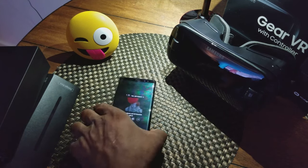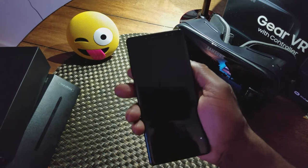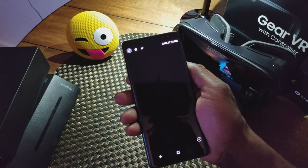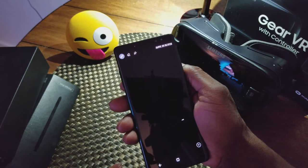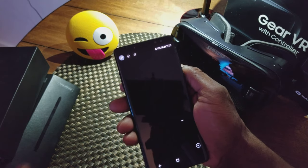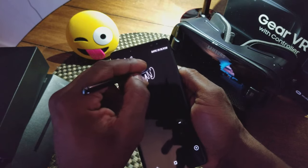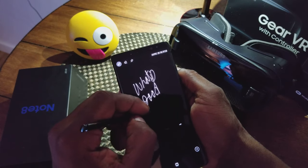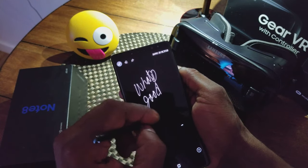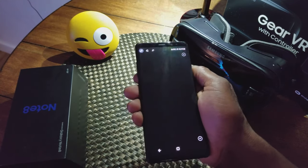Let me show you the pen real quick. In the next video I'll go in depth about the features, whether it's worth it, and whether you should purchase it. But this is the quick memo feature — before you even turn on your phone, you can just pull the pen and write directly on the screen. Excuse my handwriting. You also get multiple pages — up to 100 — and that's just one of the features.